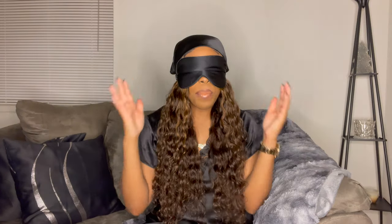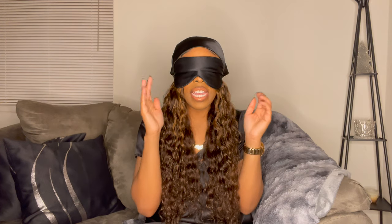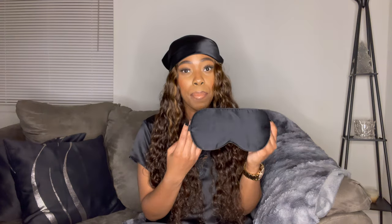The one thing I didn't really show you guys was trying on the eye mask, so let me do that now. I can really tell you exactly how it feels — it definitely blocks out all the light, that is for sure. It's comfortable; as far as the band itself, it doesn't bother me at all.